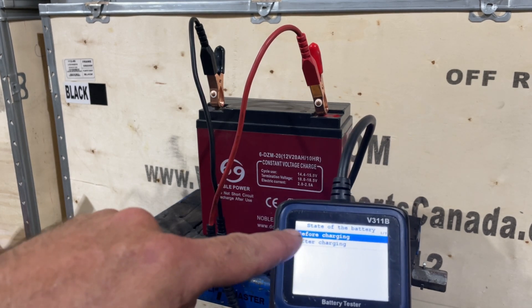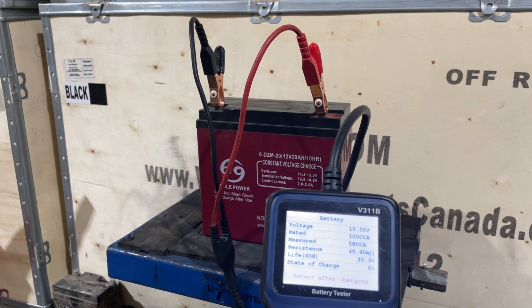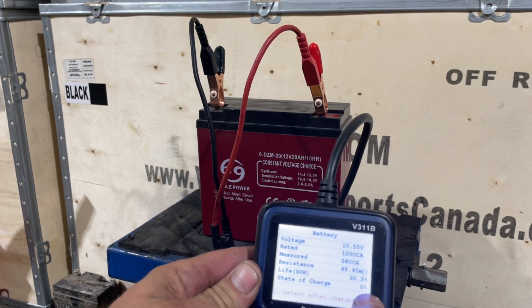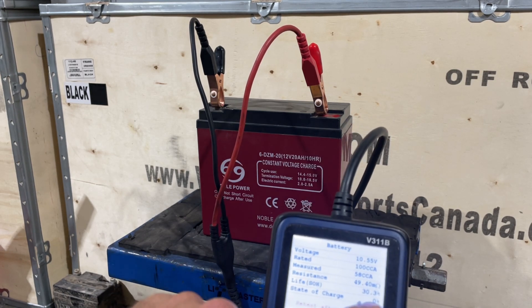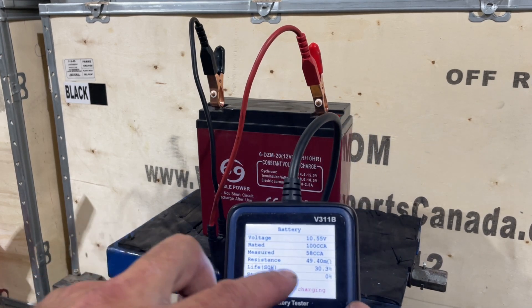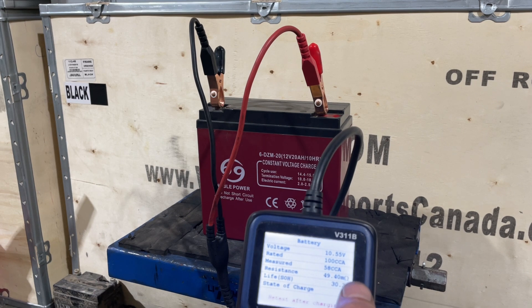We're going to test before charging. This battery is really low — it's just been sitting around. You'll see right here it says retest after charging. Its state of charge is zero, less than zero volts. It's down to 10.55 volts and 58 cold cranking amps. We don't have to worry about that cold cranking amps reading.